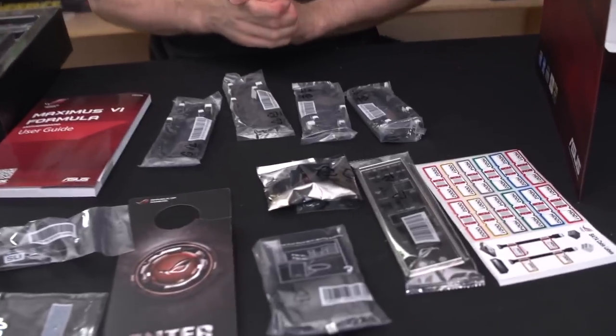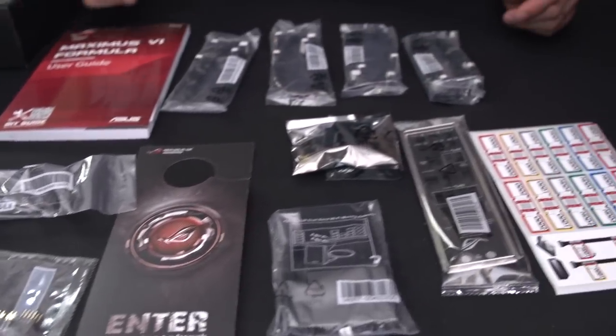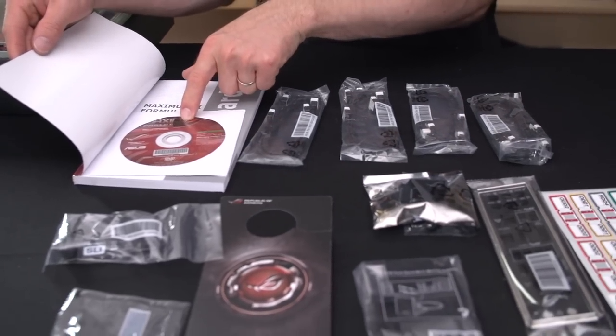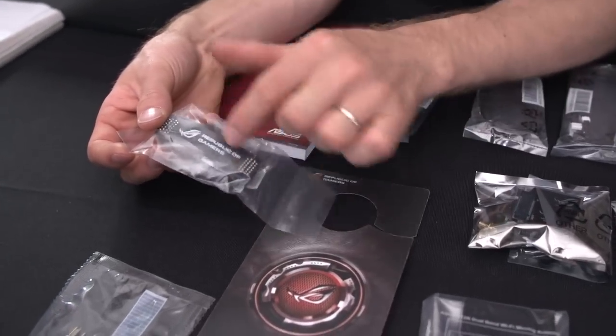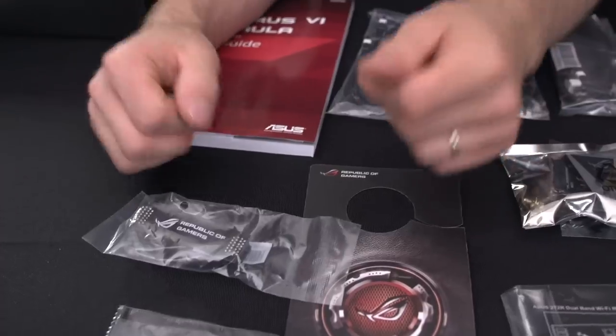In terms of accessories we've got a full kit, not quite as extreme as the Maximus 6 Extreme, which makes a lot of sense. There's a manual with some useless discs inside, although there's a sweet-looking ROG sticker — don't throw that away while you're throwing away the disc. An SLI bridge with Republic of Gamers branding: flexible, black, a perfect SLI bridge. Good job, ASUS.